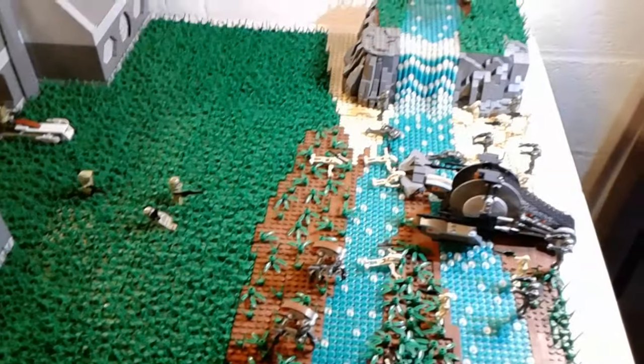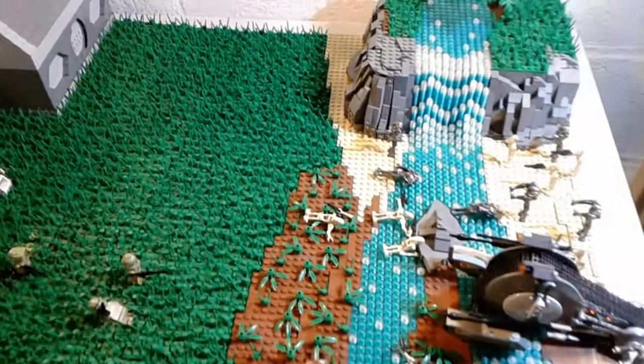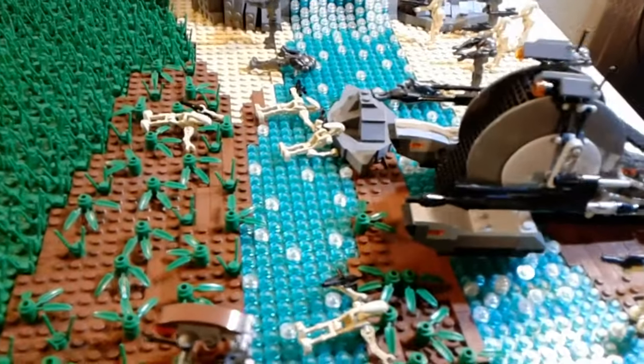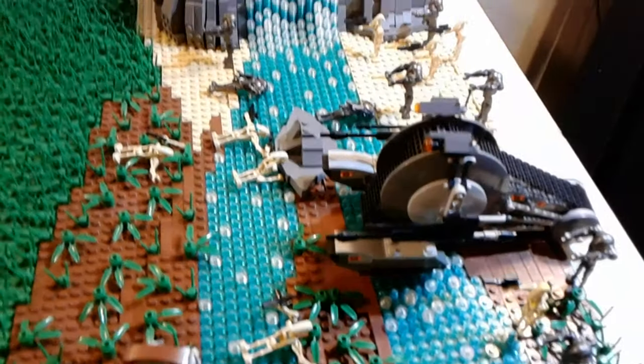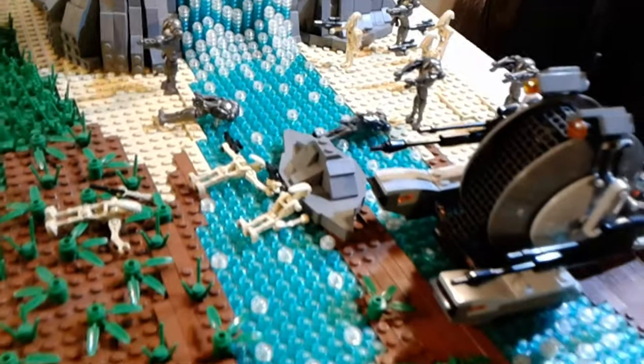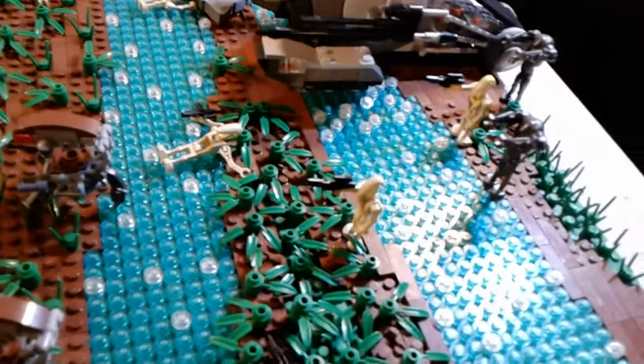Starting off, we have the battlefield, and we have some droid forces attacking the base over here. I'll just go over what they're using right now. There's a corporal, several super battle droids, and regular battle droids, and then they have two droids.